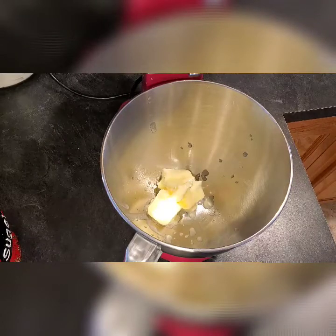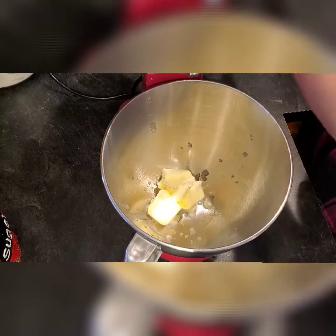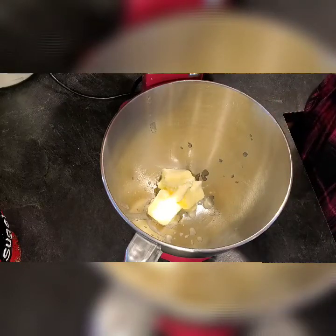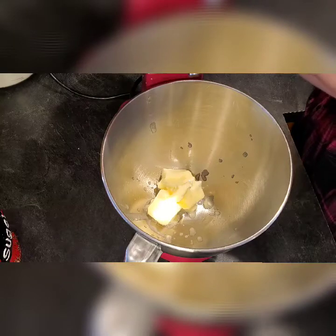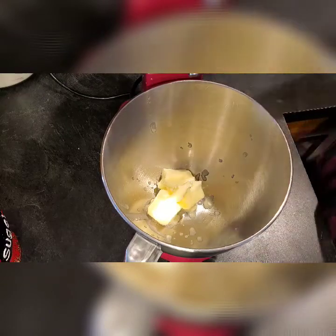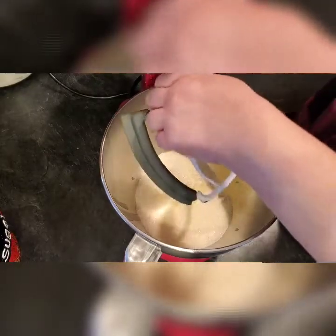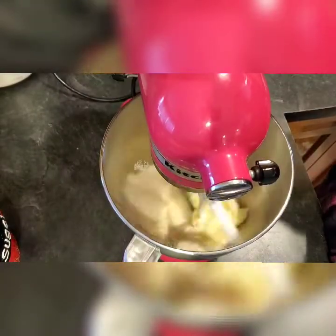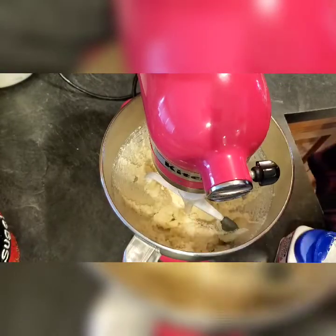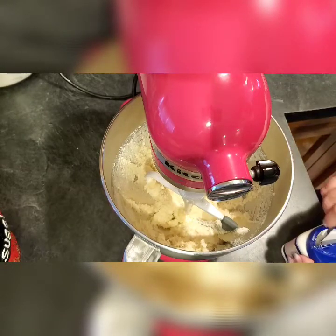I have the softened butter in the bowl and we're going to add the one cup of sugar to that. I had to break up some of the sugar. Mix that together — we want to cream it. I'll do that for a good minute or two, so we'll be right back. Okay, I did it for just about a minute.